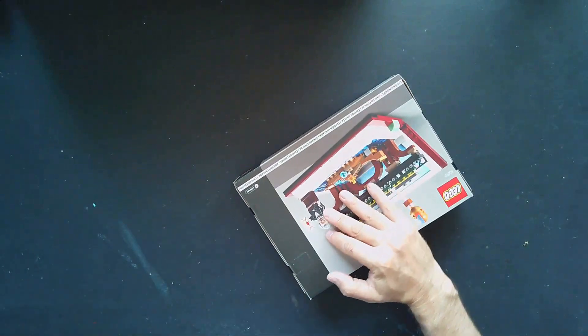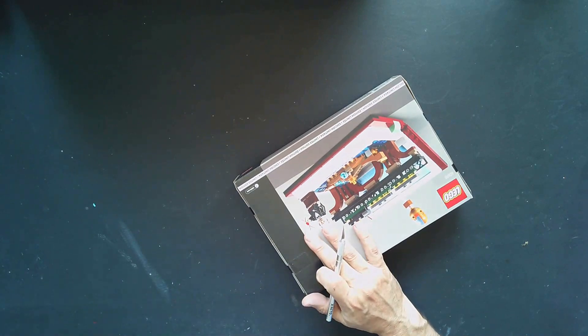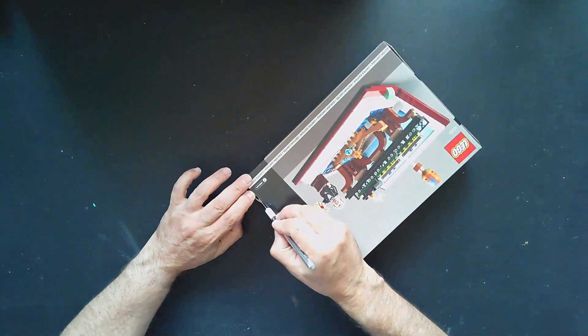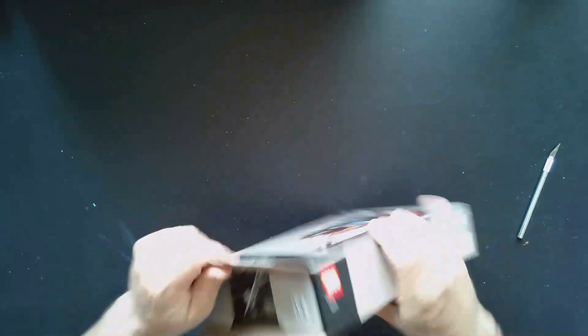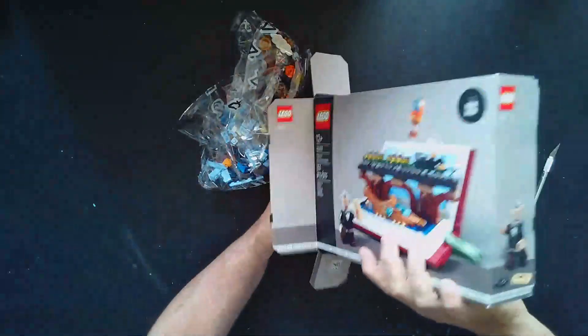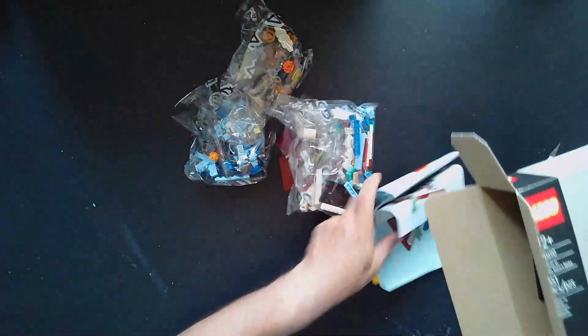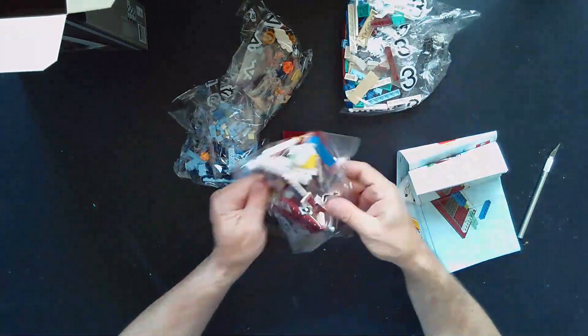Let me get my little razor here from my painting hobby — my exacto knife — and cut in. I tend to save the boxes for LEGOs because you never know; there are collectors out there that like to have all boxes intact, not smashed or anything like that. Let's pull everything out so we have an empty box — I'll set that off to the side — and looks like we have four bags.